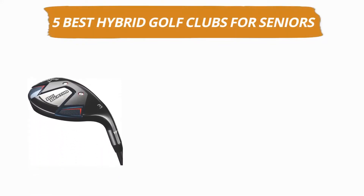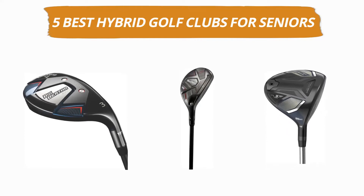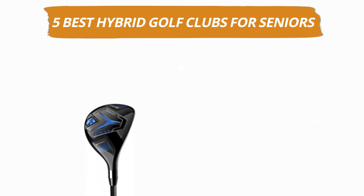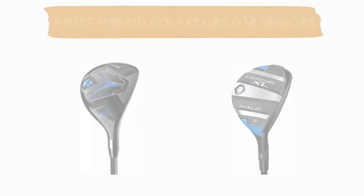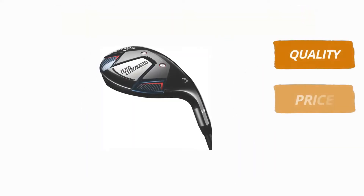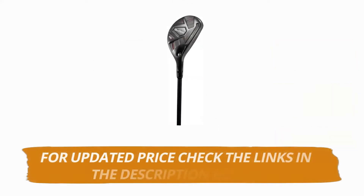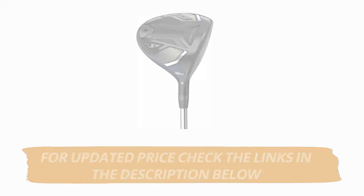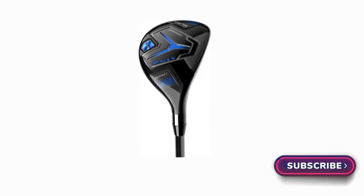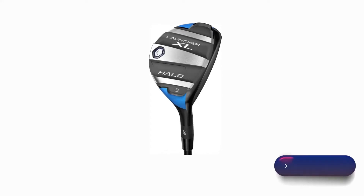Hey guys, welcome to our channel. Today's video is on the top 5 best hybrid golf clubs for seniors. After hours of researching, we have selected the best hybrid golf clubs for seniors and ranked them based on a few criteria like quality, price, durability, and more. If you want to see more information and the updated price, you can check out the links in the description below. Make sure to subscribe for more reviews like this, so without any delay, let's get started with the video.